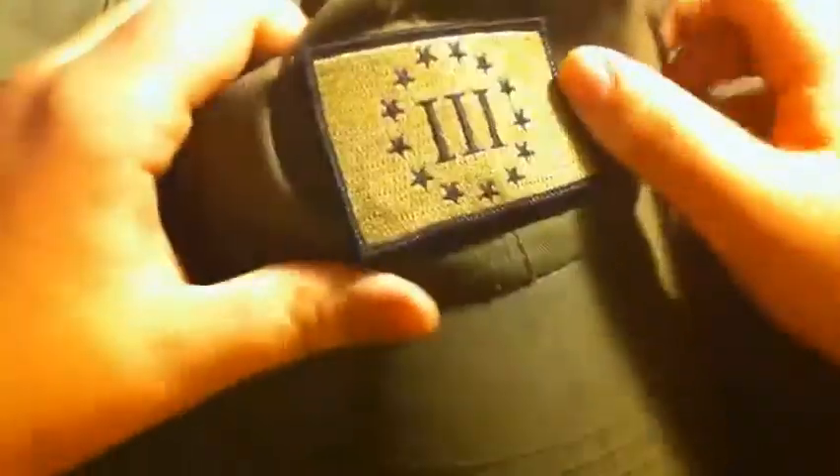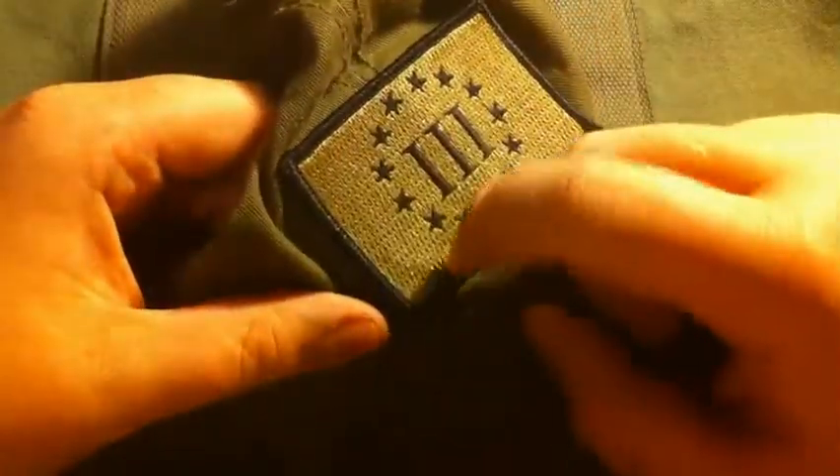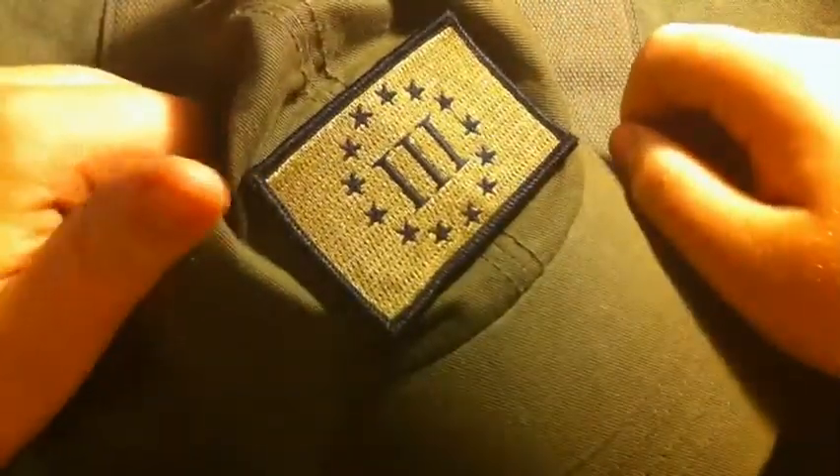Next is my Condor Tactical Cap that I got from Gadsden & Culpepper with my 3Per patch on it. I got a bunch more patches for it, but some of them were on my bag, including the Molon Labe patch. I think it looks better on my bag anyway, and I have my bag more than I wear my hat.